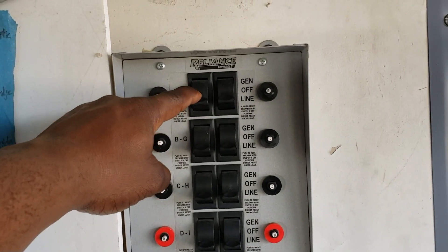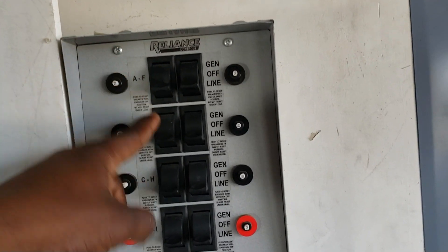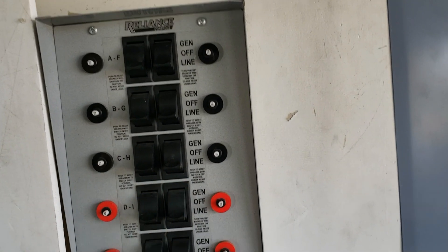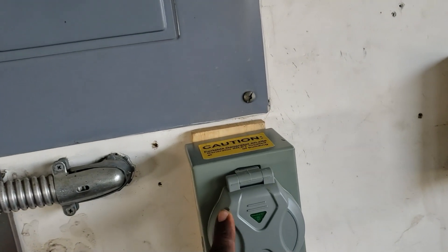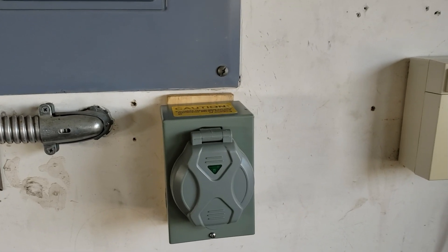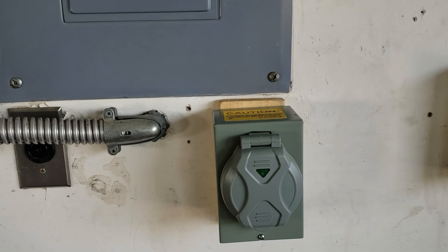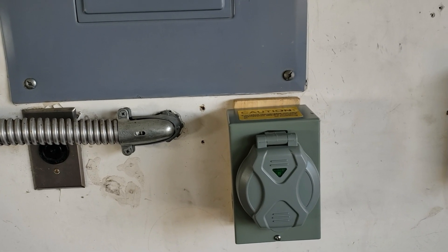With the transfer switch, you have to select what circuits you want powered — you're not going to get every circuit. You get to select ten circuits, so it might be the master bedroom, kitchen, guest restroom — you have to choose what you want to work. Another thing with the inlet box is you don't get the option of setting your home up automatically. For example, if they say there's going to be a brownout at 4 p.m.,